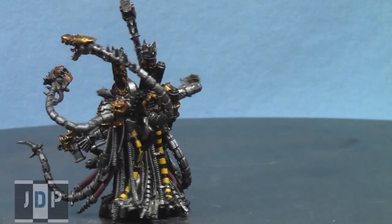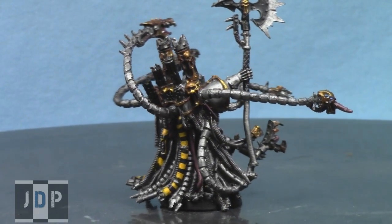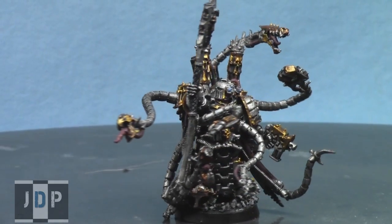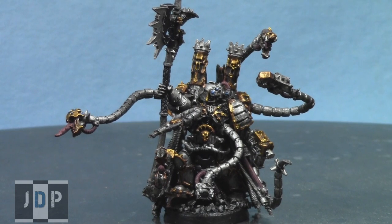The client is very happy with it and I'll be sending it out to him soon. I'm getting a lot of chaos commissions, but I love painting chaos, so I'd love to paint your chaos too.